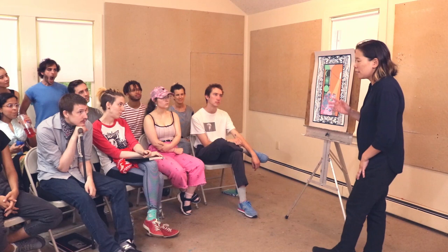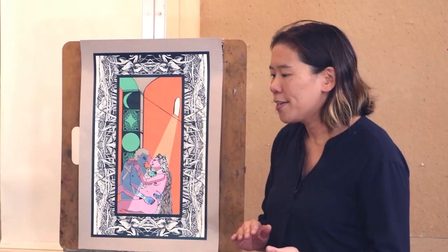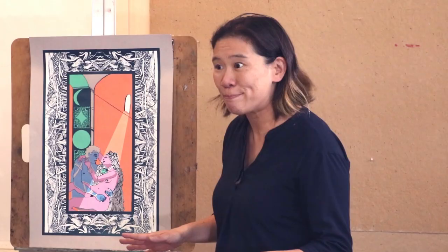Sometimes I have students say a few words about the work first; other times we just do a cold read. So if you're talking about your artwork, first of all, keep it short — I'm talking like one minute or so. Please don't give us a play-by-play. 'I went to the art store, I cut my paper, I changed my mind.' I don't want to hear that.